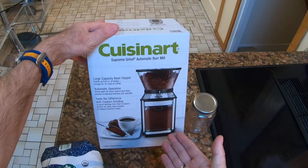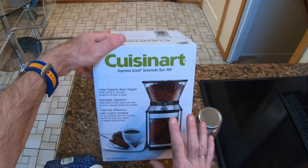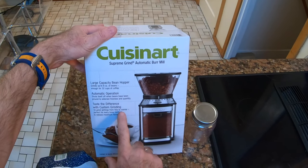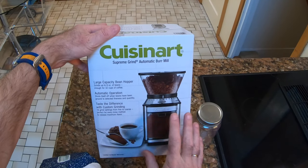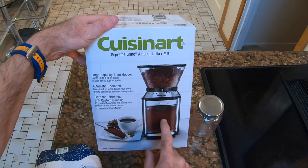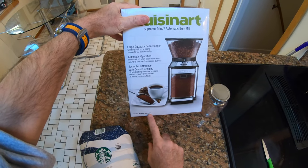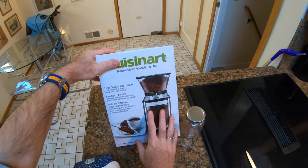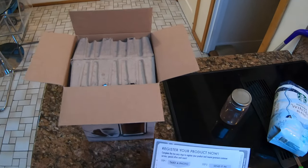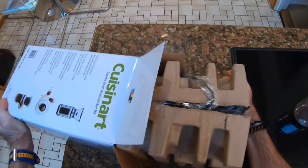Hence when I was in Costco I picked up the new Cuisinart machine. What is there to like about this? It holds eight ounces of beans, it's fully automatic so when it's finished grinding it shuts off, and it's got 18 different grind settings from fine to coarse. For 35 bucks, let's see what we've got. It also comes with a limited 18-month warranty, and there's even a card to register it inside the box.